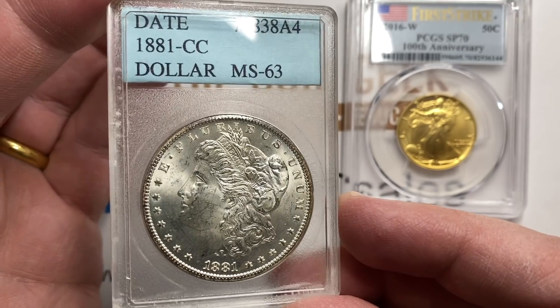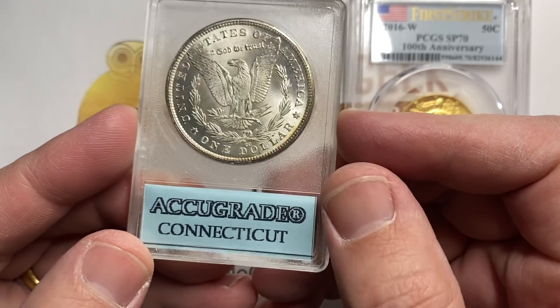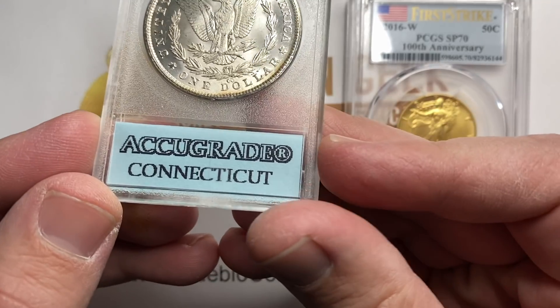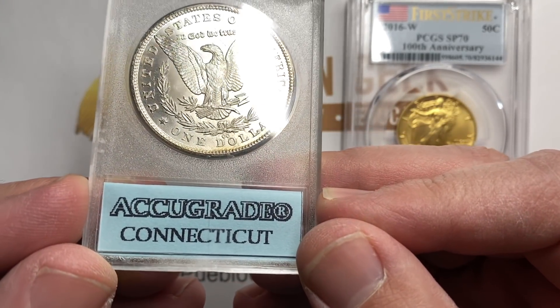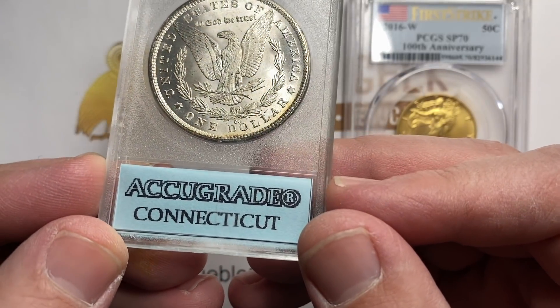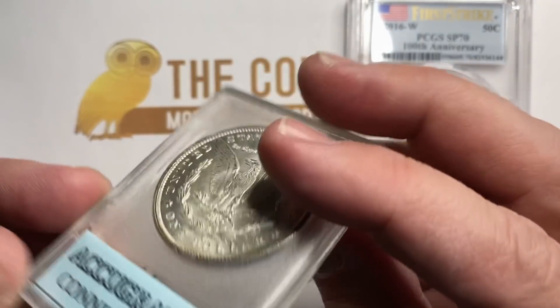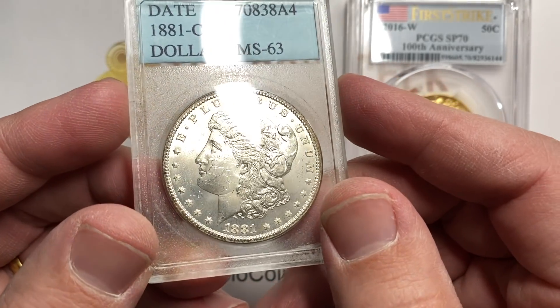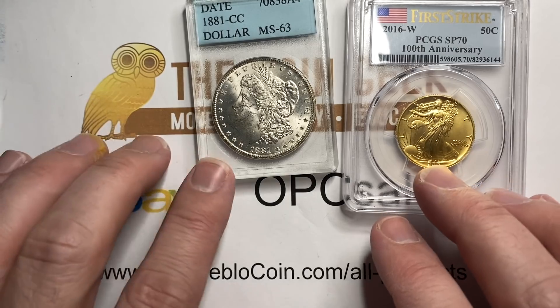Some of you may not know what this holder is. I've never owned one that says Connecticut on it. This coin here is probably about a $700 coin — worth pretty close to just whatever the coin value is.